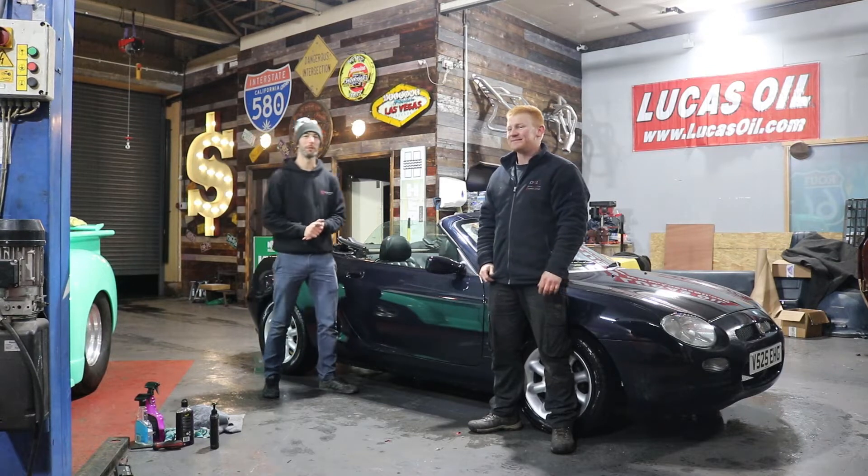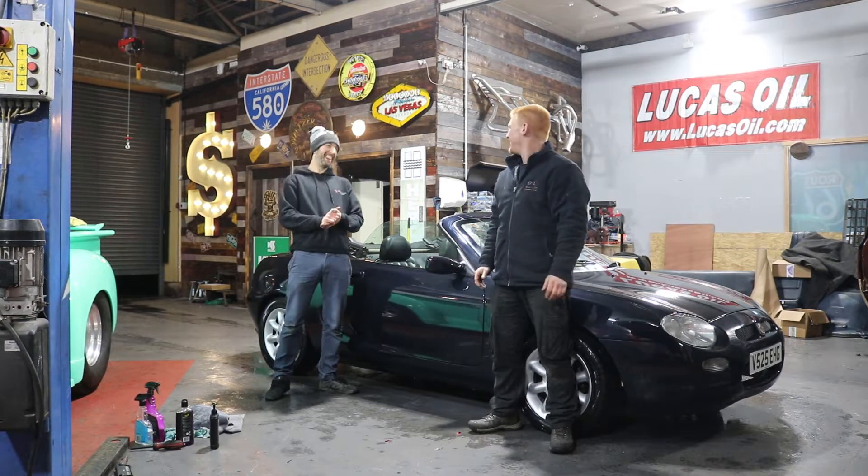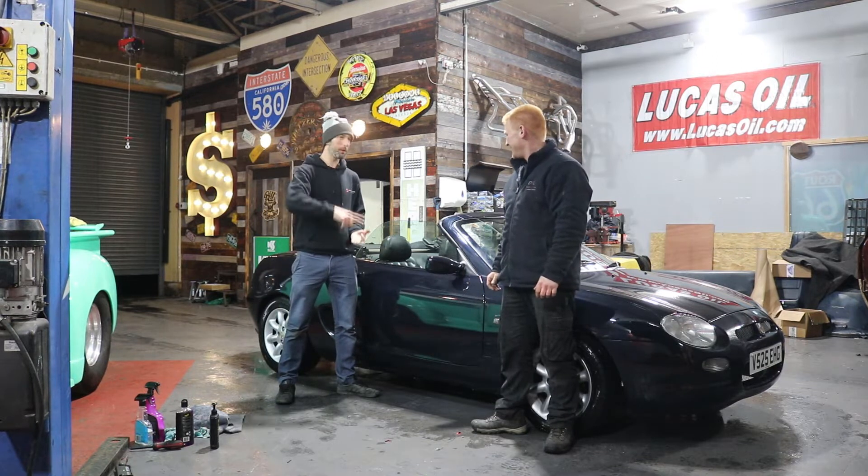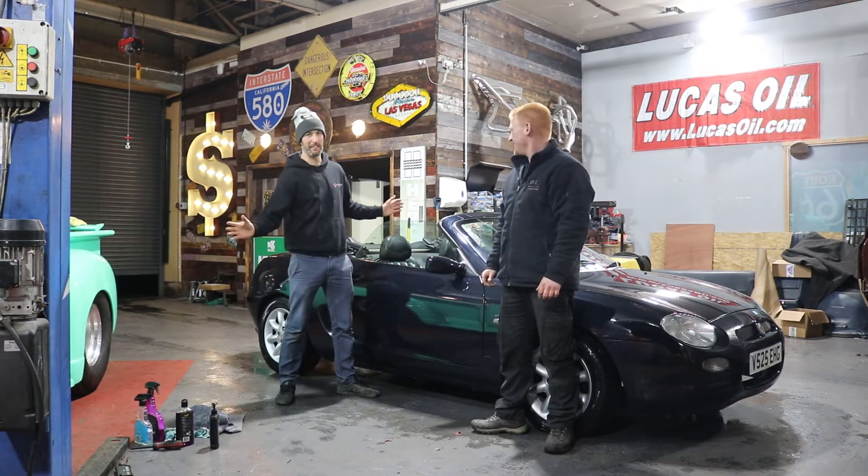Hi, I'm Dale. And I'm Michael. Welcome to Spotted Motors. In this channel, we bring you buying, selling, modifying, racing and everything car related.